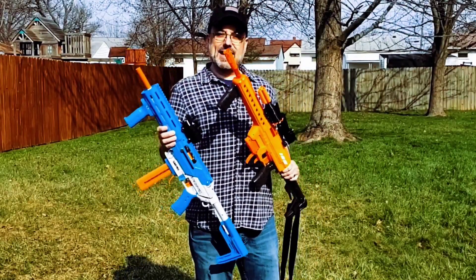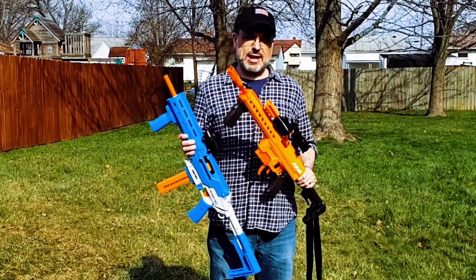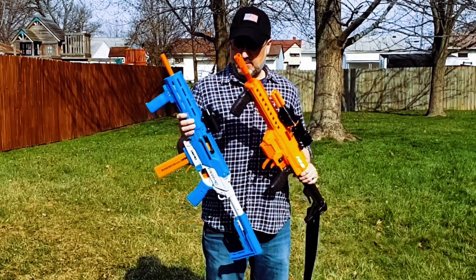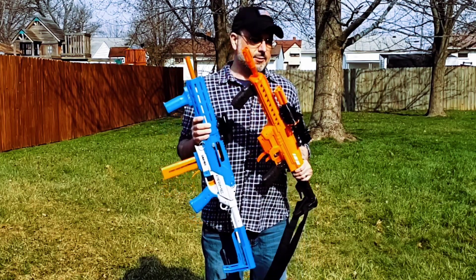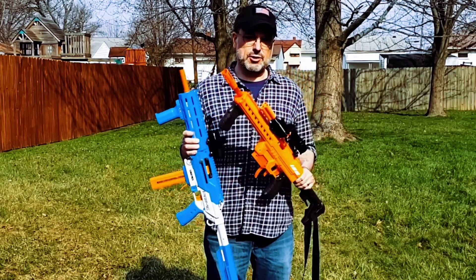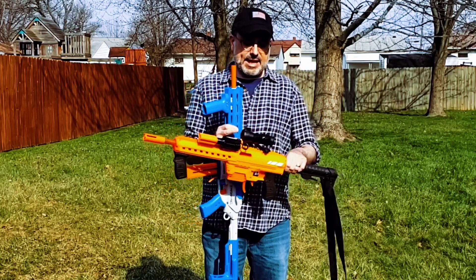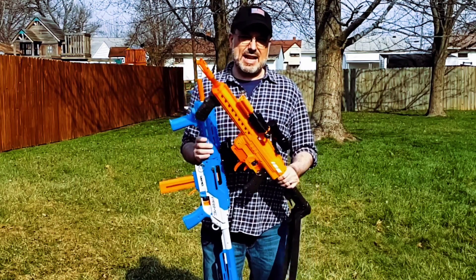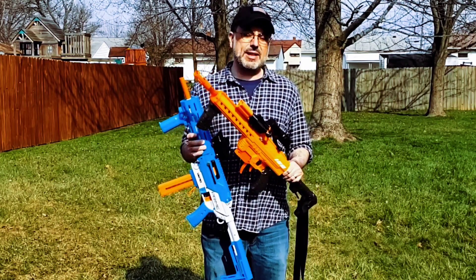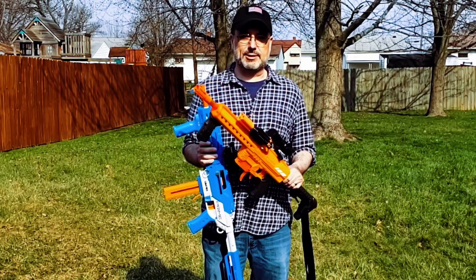Hello foam flinging friends and family. I'm Daddy — daughter's around here somewhere. Our hobby has changed a lot with the introduction of the Nexus Pro and the Game Face Prime. They're more accurate than we've ever had before, and they're readily available off of store shelves. That's really the big difference. So now we have blasters that warrant the use of a red dot scope. Here's a beginner's guide to how to use a red dot with a Nerf blaster.